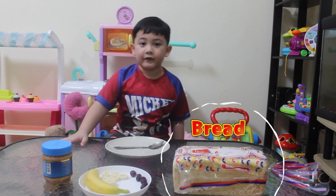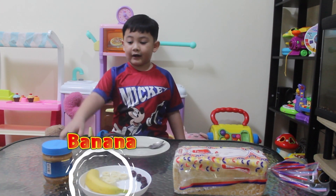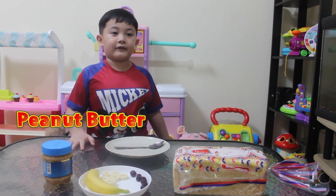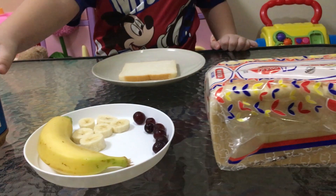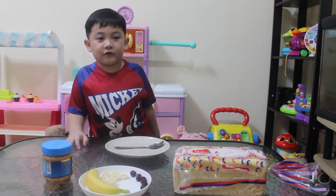We need bread. We need banana. We need peanut butter. Are you ready to start?